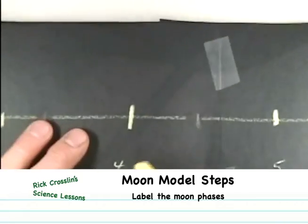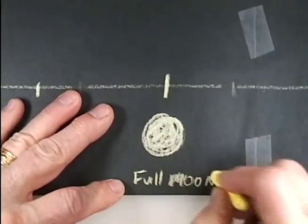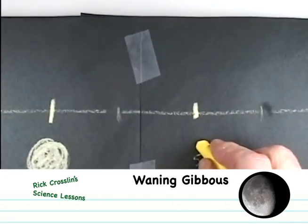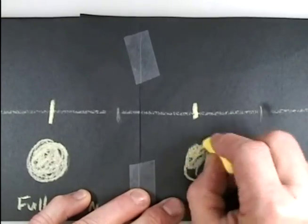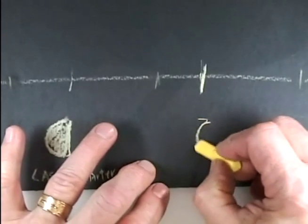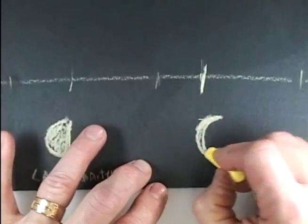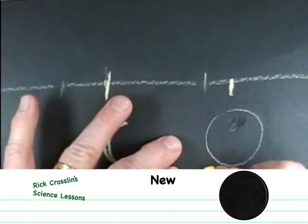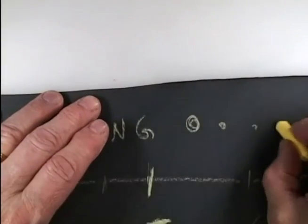Section four is going to be our full moon, so I'll draw a full circle and color it in. Section five is the waning gibbous — almost full but not quite, with one side slightly cut away. Number six is the last quarter, which looks like half a moon. Seven is the waning crescent, just a small sliver. Number eight is the new moon — you wouldn't see anything. This whole side is called the waning side, meaning it started big and got smaller.